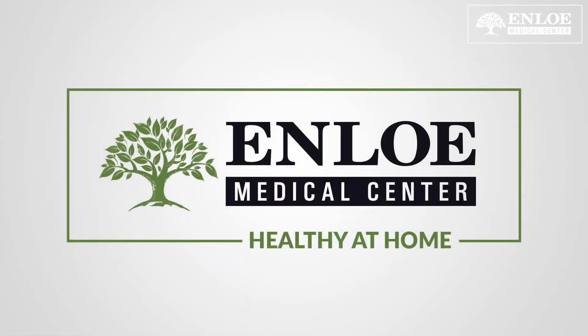At Inlow Medical Center, your health and safety is our priority. Let's stay home together and healthy together.